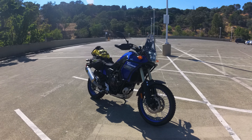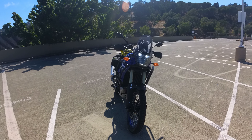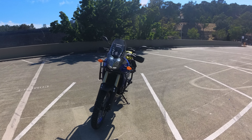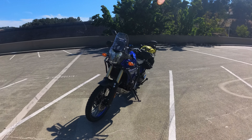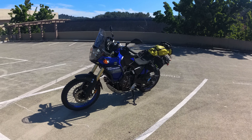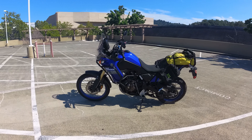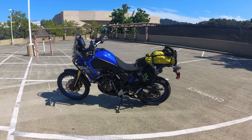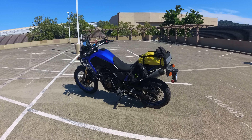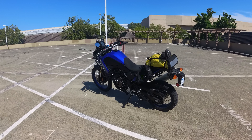I'm hesitant to call it a review — this is going to be my on-road experience with the motorcycle. I don't feel qualified to give a review because I haven't ridden that many motorcycles and I haven't been riding for a long, long time. We're going to go over how it is in the city, on the highway, through traffic, as well as in the twisties.